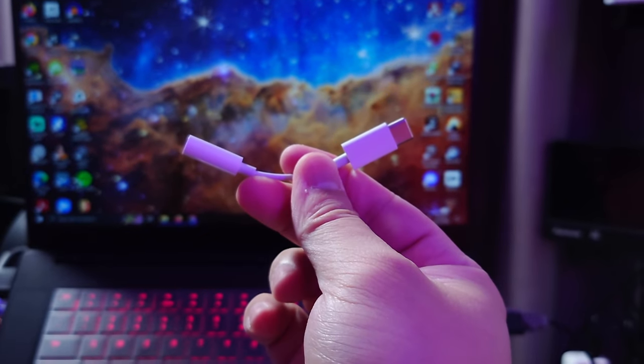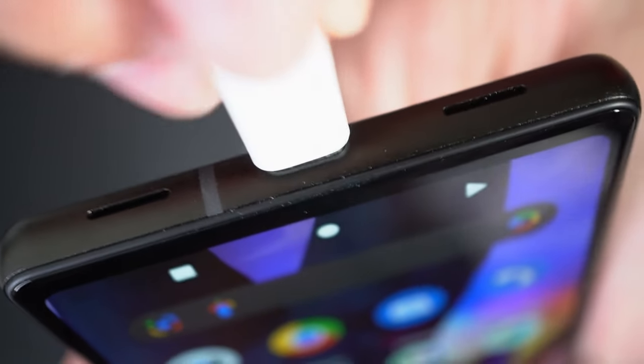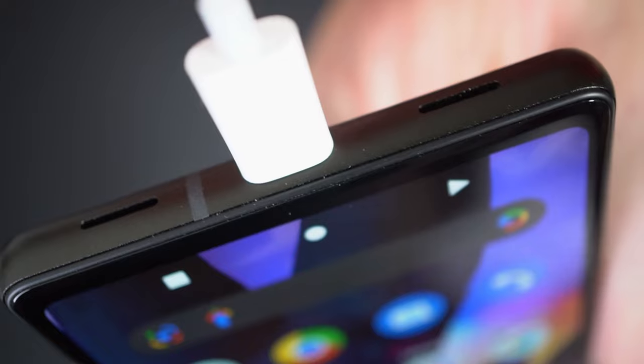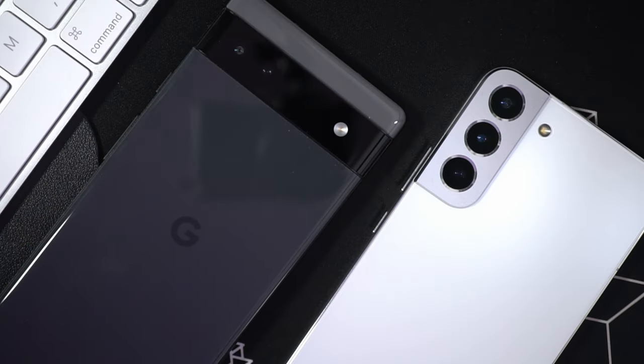The fact that Google removed the headphone jack isn't such a big deal for me. You can still get a Type-C to 3.5mm converter — the one I'm using here is a cheap one from Apple — or you can always go for wireless audio. The 6a is using the CS35L41 audio amplifier by Cirrus Logic. Nothing special, just a very common amplifier that we see in smartphones nowadays, even in high-end ones like the S22+. In terms of sound quality when wired, it does sound about as good as the higher-end smartphones.